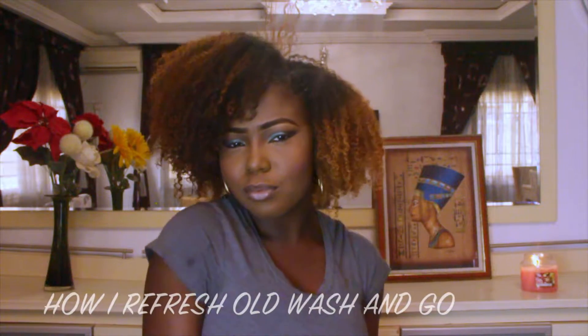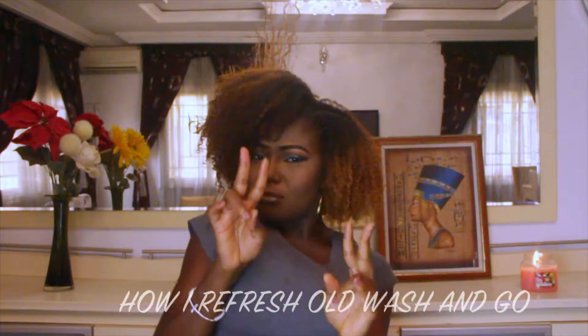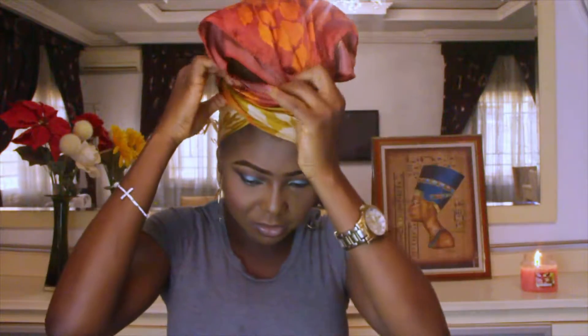I'm about to go out and I just want to show you how I refresh my wash and go in the morning. This is my third day hair and I sleep with a satin scarf. I do the pineapple method, which I will show you now. This is what it looks like in the morning — it's not so crazy because I try not to manipulate it during the days. But this is how it looks, and of course I can't go out like this, so I'm about to show you how I refresh it.